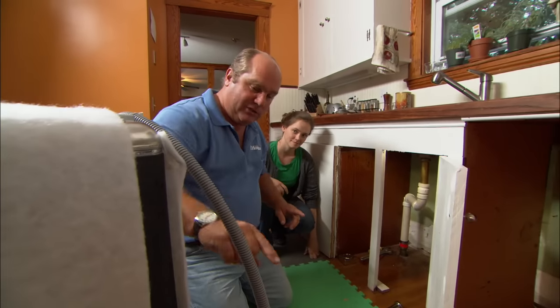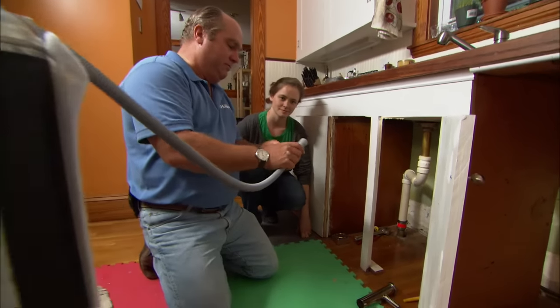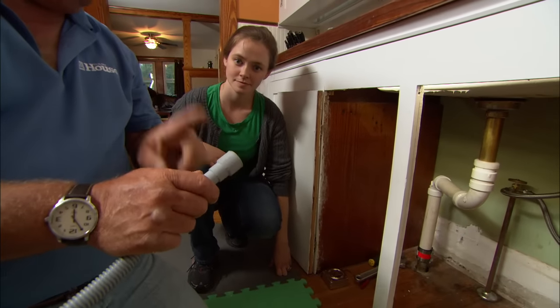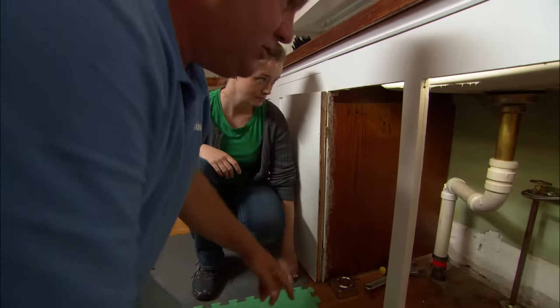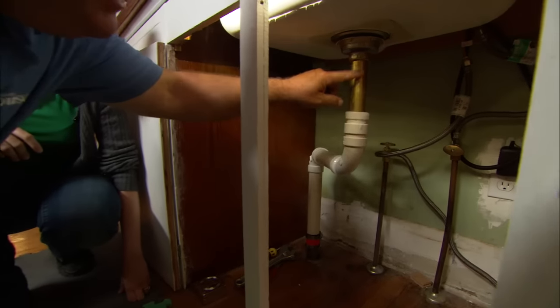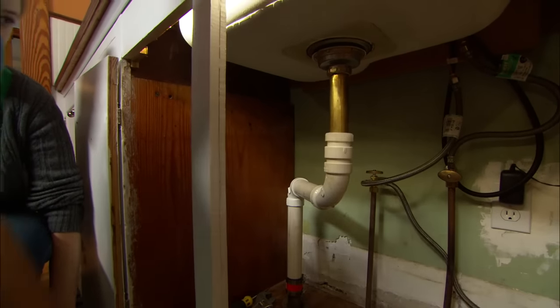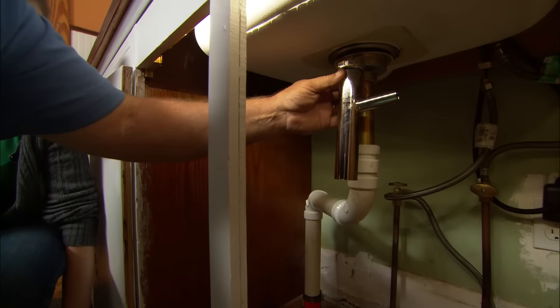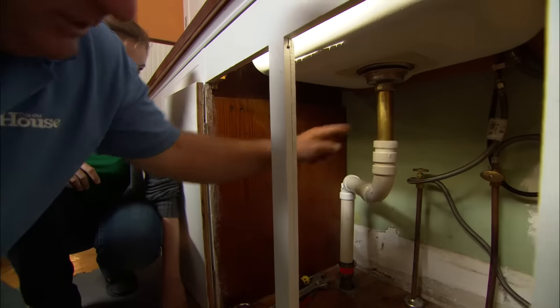The next thing we're going to pay attention to is the discharge hose from the dishwasher. Normally, if you had a garbage disposer, there's a branch right on the side where this thing fits perfectly, but you don't. So you have this pipe right here — it's called a tailpiece. They make a tailpiece designed exactly for this connection called a dishwasher tailpiece, and we're going to replace this with this.